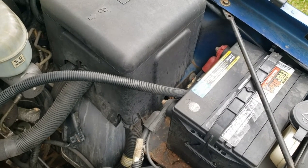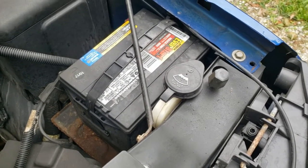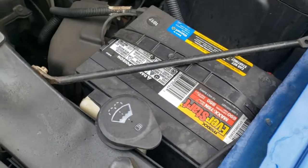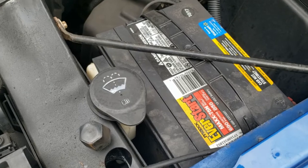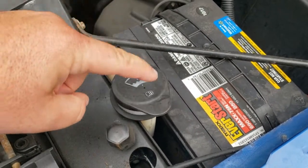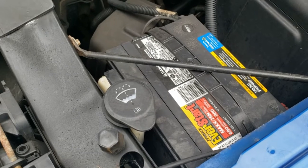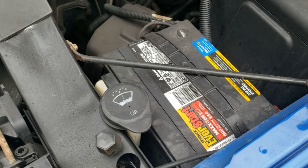Next thing we want to check is our windshield washer fluid. That symbol is usually always the same for washer fluid and never really changes. The light did come on in mine, so I do know that the washer fluid needs to be added. We simply flip this up and add our washer fluid. Because it's starting to get cooler out, we probably want to get a de-icer washer fluid so that once the frosts start to come, we're good to go and don't have to worry about scraping the window.